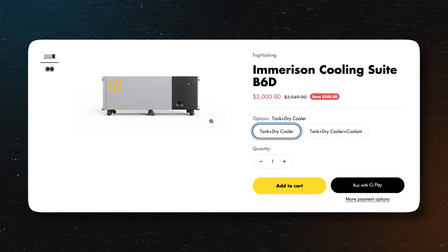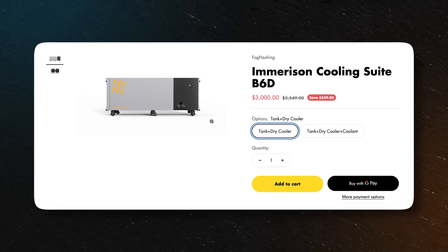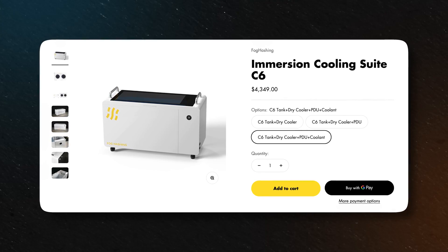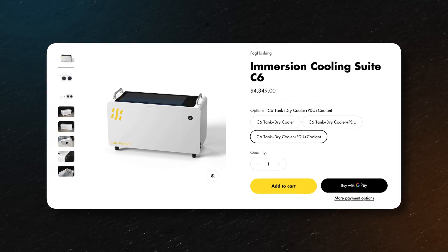This unit is the B6D. It has since been discontinued with Fog Hashing, but they have a newer and better model called the C6. Both will hold six miners. I'll go into some of the differences between the two models later in the video, but we're going to jump in and talk about the install. Now that we've had it for 60 days and done some other installs, this was by far the easiest immersion cooling install we've had.